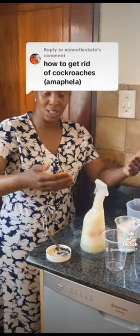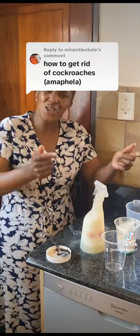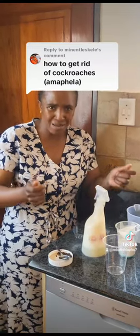You leave it overnight. Tomorrow morning, as the mixture gels together, you're getting rid of cockroaches.